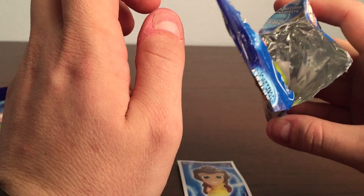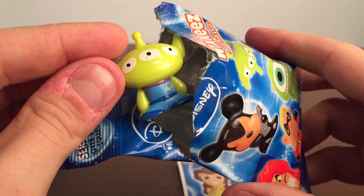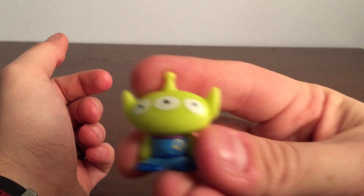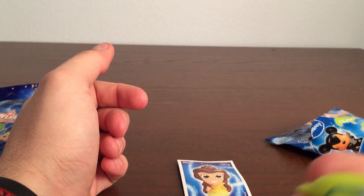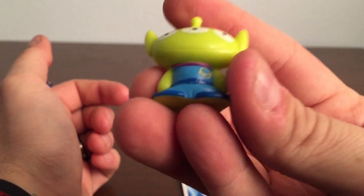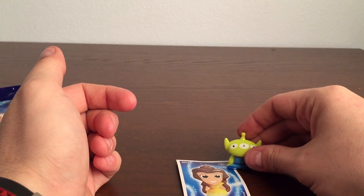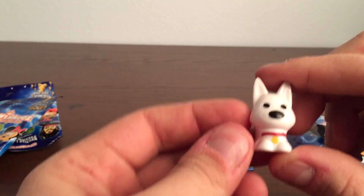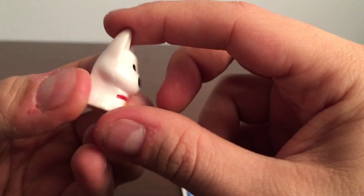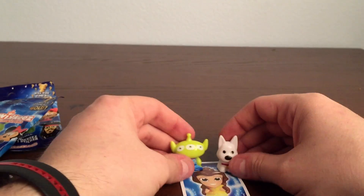Now let's see what our two figures are. Looks like I see something green and then a white one. Let's see what the green one is. It's one of the aliens from — you guys know what movie it's from? That's right, Toy Story — The Claw! You guys remember that part? He's got his three eyes and his little antenna, some cool details, a little space suit. The other one looks like it's Bolt, cute little doggie. So we got Toy Story Alien and Bolt!